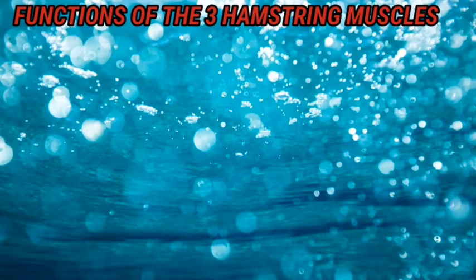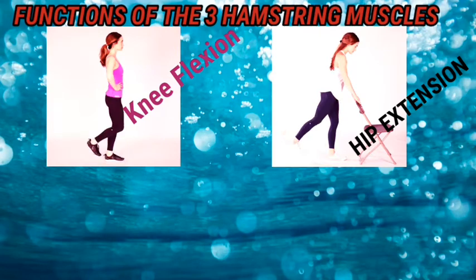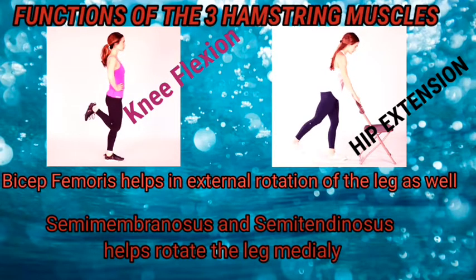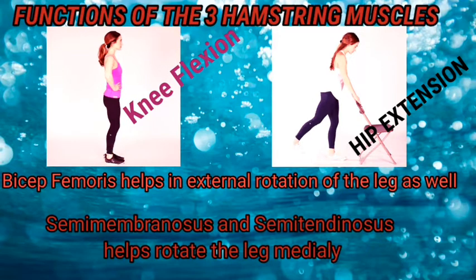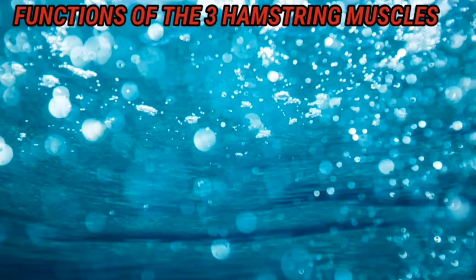Now let's see the functions of all three hamstring muscles. Knee flexion and hip extension are the primary functions of all three hamstring muscles. Being on the lateral side, the biceps femoris helps in external rotation of the leg. Whereas the semimembranosus and semitendinosus, being on the medial side, help in internal rotation of the leg.